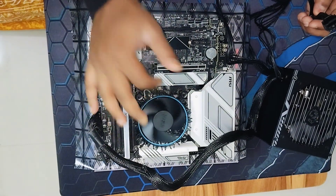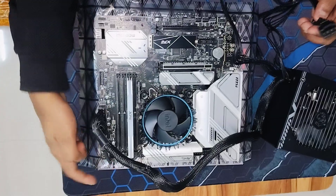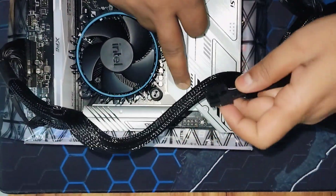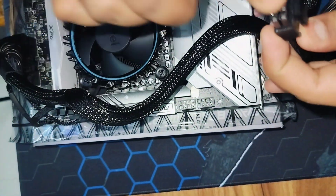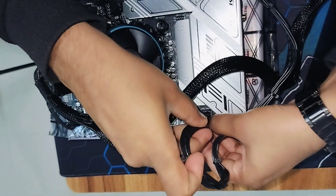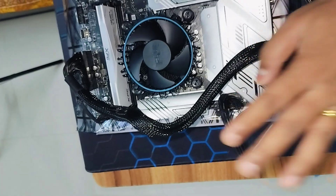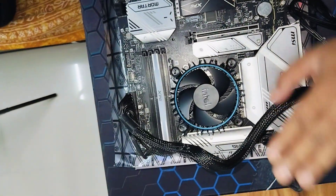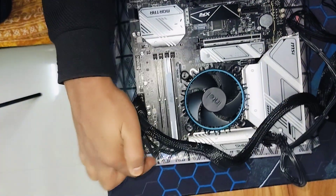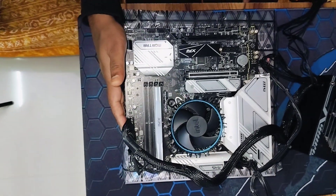This is the CPU — the processor — where we have installed the central processing unit. On top of it you would see a fan, and this fan is connected to the CPU fan header. Now the CPU power socket — you just need to see its indications and plug it in accordingly. That's it — our CPU power is done. This will supply power to the CPU, which will run the fan. The entire motherboard gets power via the ATX power connector.